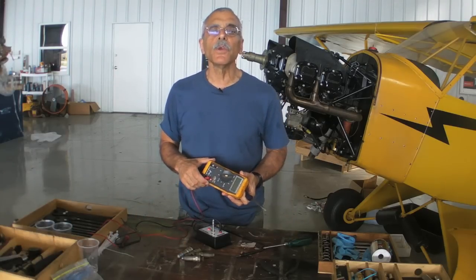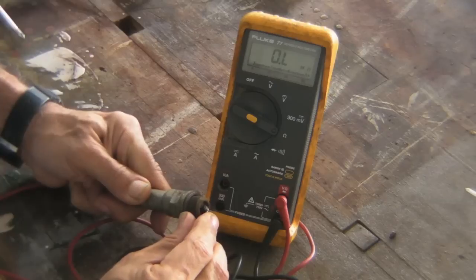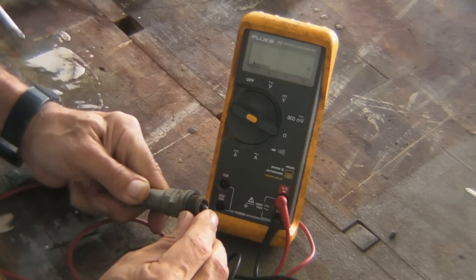Now if you've got a multimeter like this one, you can just test each plug individually. It takes a little dexterity to get it right, and maybe a bench vice or a third hand would help.